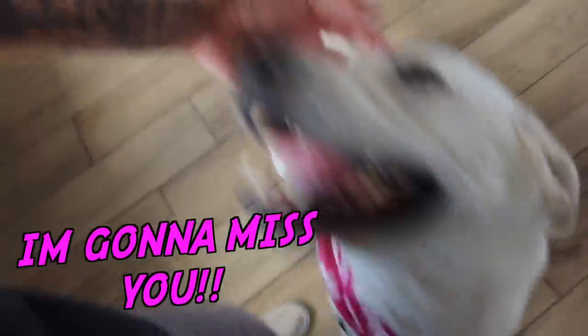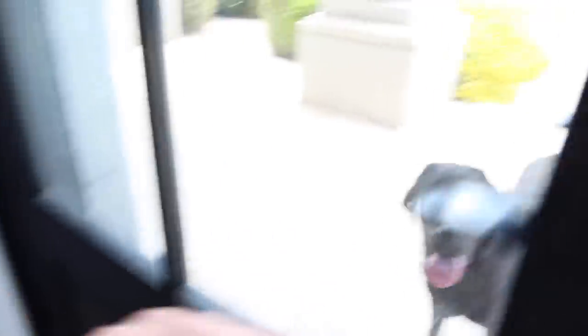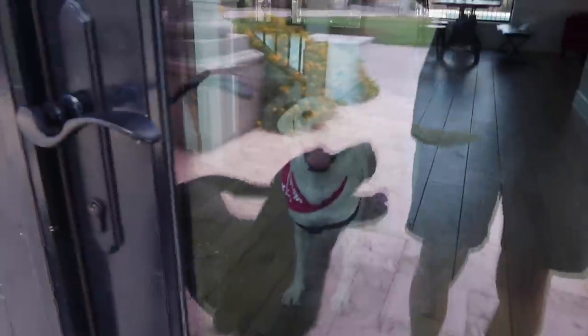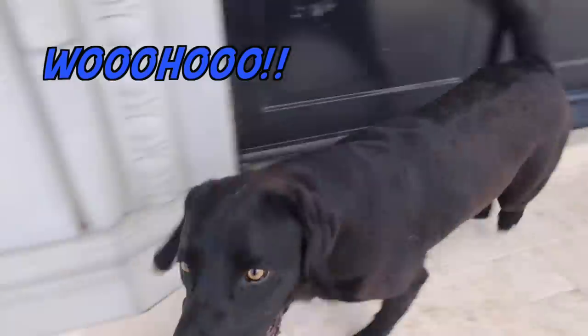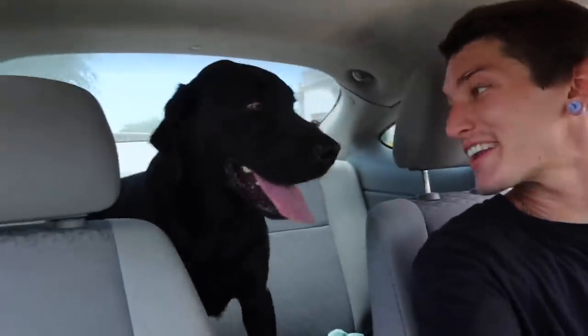And we are going. All right babies, have a ton of fun, okay? I'll see you in a little bit. Nike, it's time for us to go, buddy. Bye Daisy, see ya. Come on buddy, let's go. Bye Daisy, bye baby.